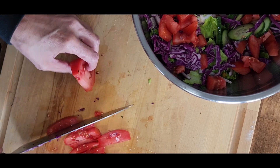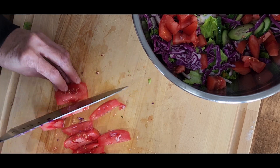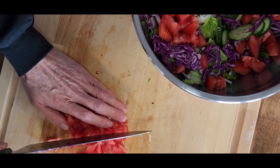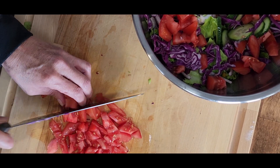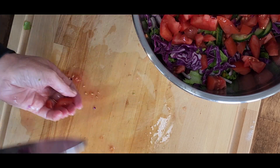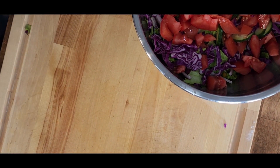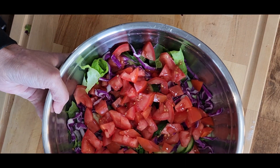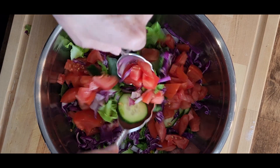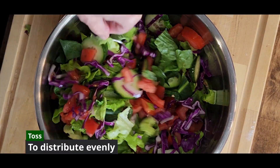The second tomato is just about done. We're going to give that a quick dice — nice even pieces, more or less the same size as the first. Now we'll get that second tomato added to the bowl. Let's give the cutting board a quick wipe, and then we'll toss the salad to get everything evenly distributed throughout the bowl.